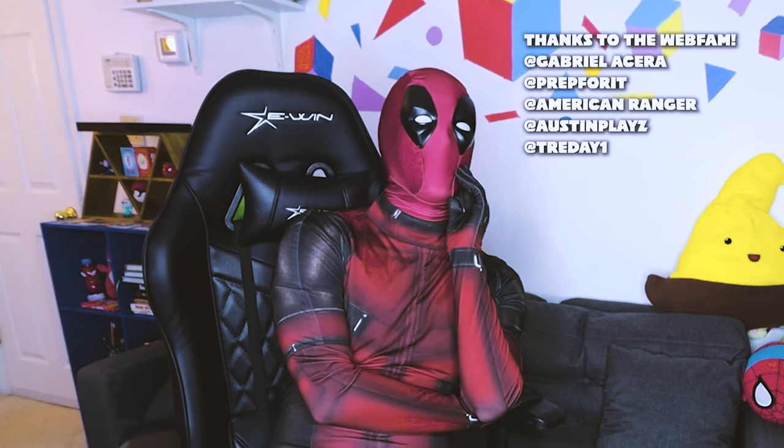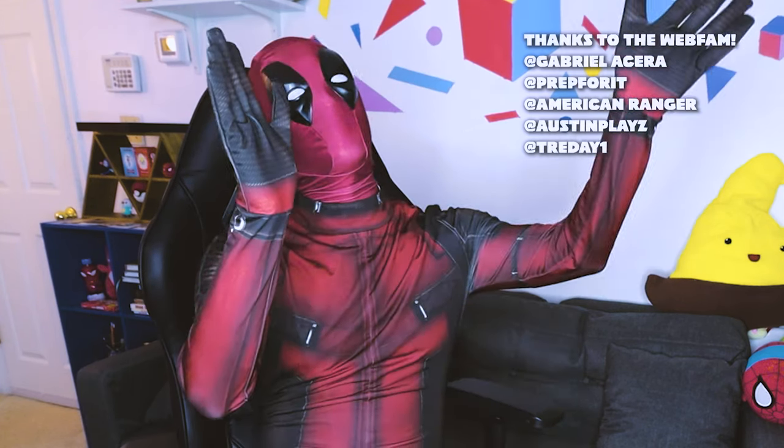It's gonna be a great day. Sponsored by E1 Chair.